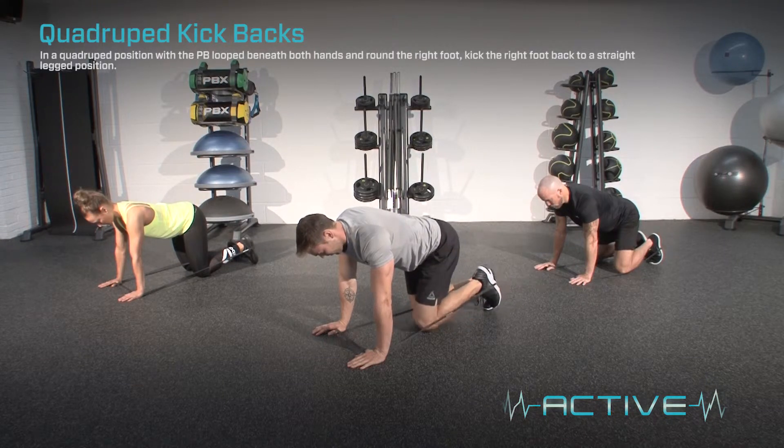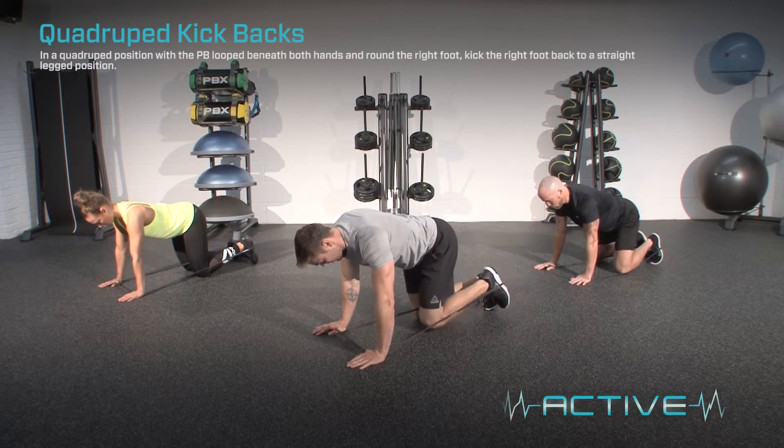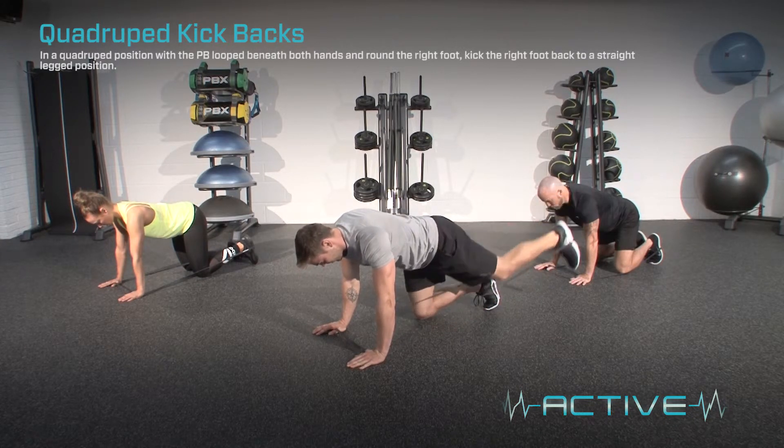In a quadruped position, with the power bands looped beneath both hands and round the right foot, keep the right foot back to a straight-legged position. Whilst performing the exercise, keep the weight on the band and brace the core.